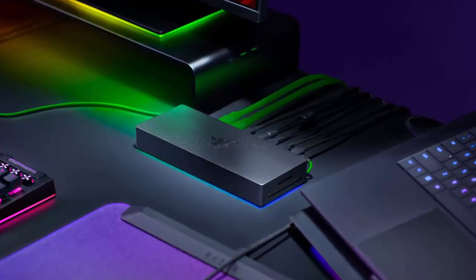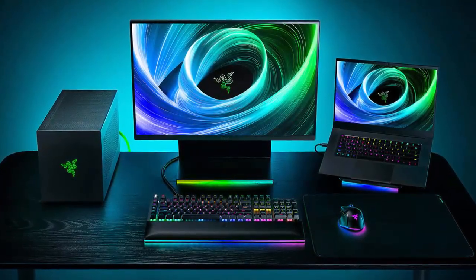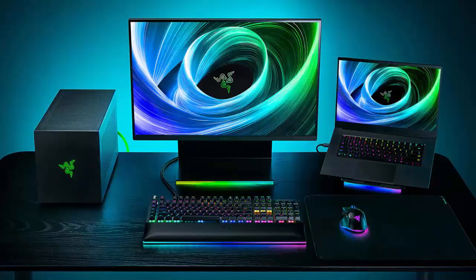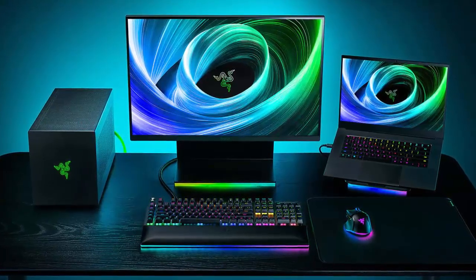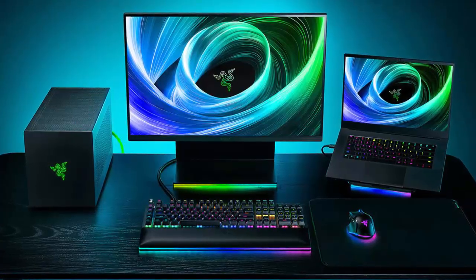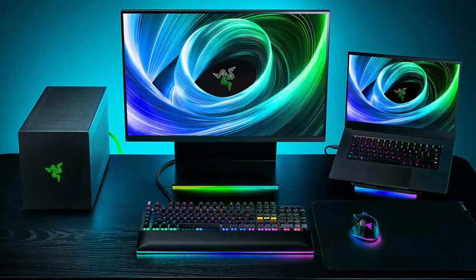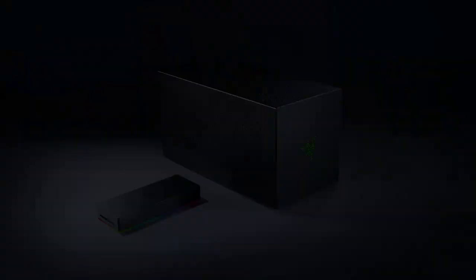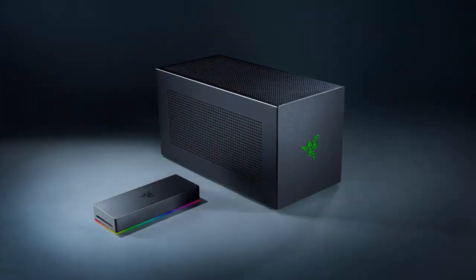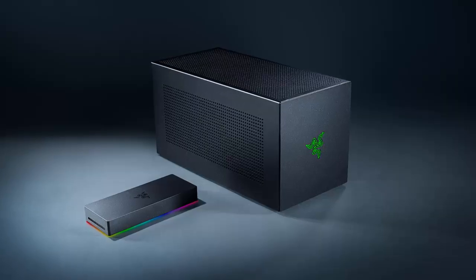Razer isn't the only player here. Asus recently introduced its own next-gen eGPU at CES 2025, proving that high-bandwidth external graphics solutions are back in the spotlight. For gamers, that means smoother AAA experiences on thin and light laptops. For creators, it's faster rendering and editing on the go. The Razer Core X V2 is shaping up to be one of the most exciting eGPU releases in years.